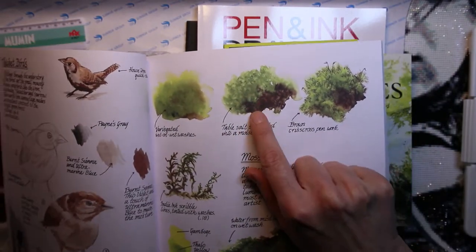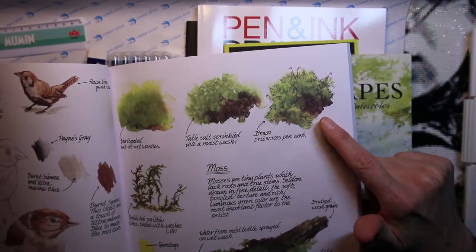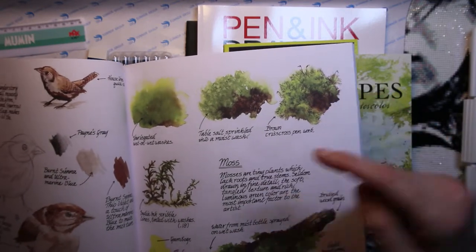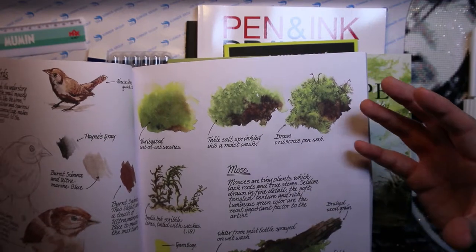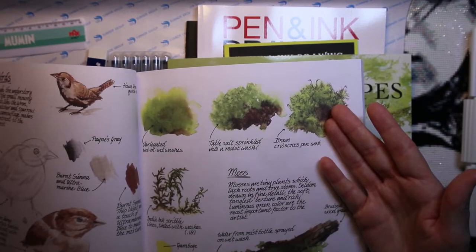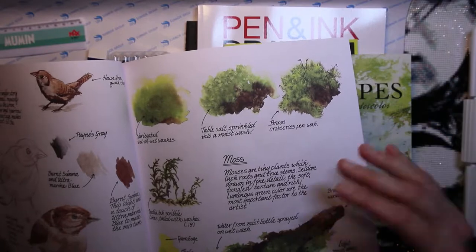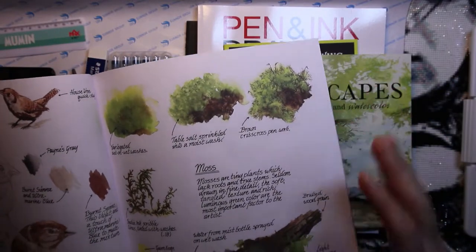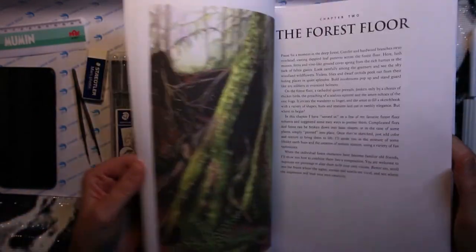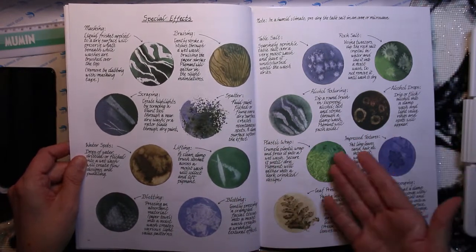You sprinkle some salt in the wet paint, maybe add a little more brown, then use your pen work — and I'm not saying I'd ever get it looking exactly like that, but it's such a small area. I'm thinking: put some colors on watercolor paper, use some salt and some ink — I think everyone could try it. You don't have to be an artist or the best drawer in the world to try this out. She also shows some special effects techniques.